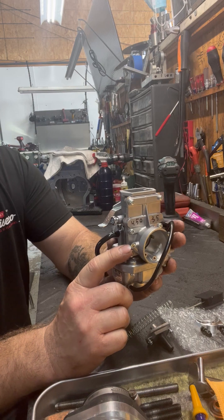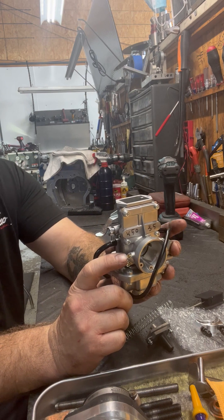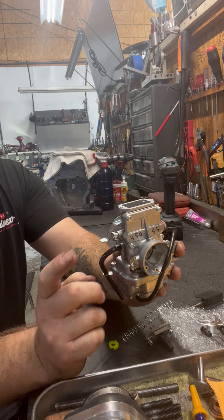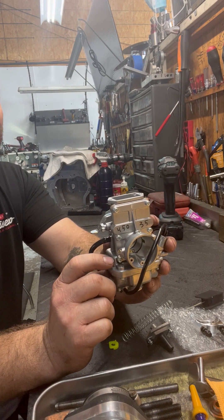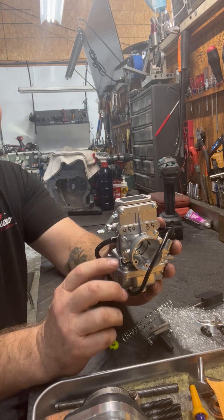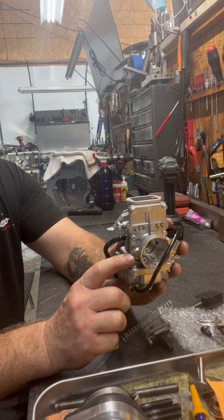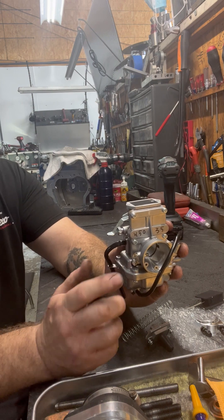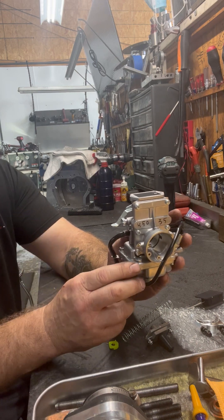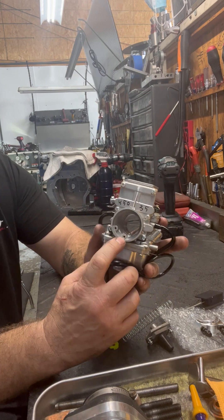Over here on this side of the carburetor you have this little brass-colored screw — this is an air mixture screw. Screwing this out is going to let more air in, less fuel, and it is going to lean the carburetor out, make your motor warm up quicker, and raise your idle. We usually have this set about a turn and a half out — we'll screw it all the way in, then turn it out one and a half turns. You also have an air jet right in here.